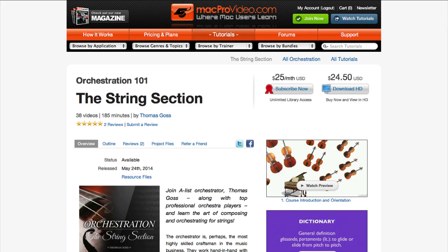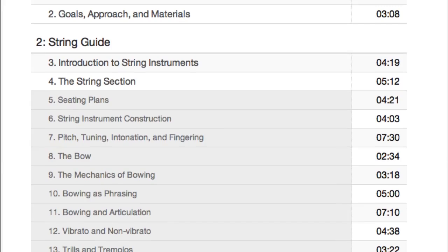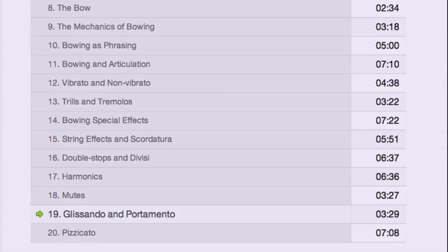It's up there on the site if you want to go take a look and see how I've blended live orchestral audio samples, solo performers, and graphic charts to teach the essentials of string orchestration. Or just have a look now.